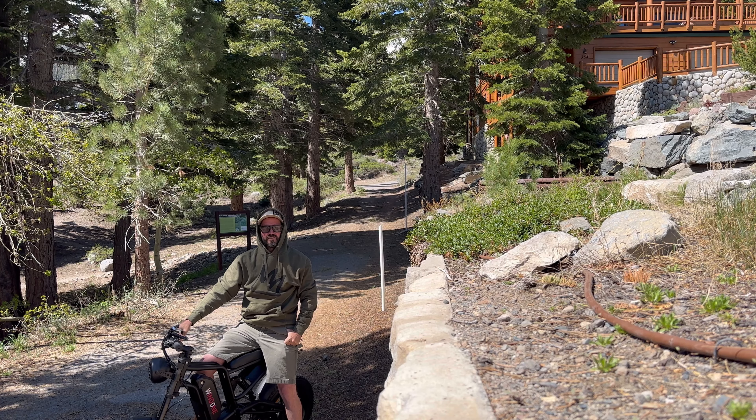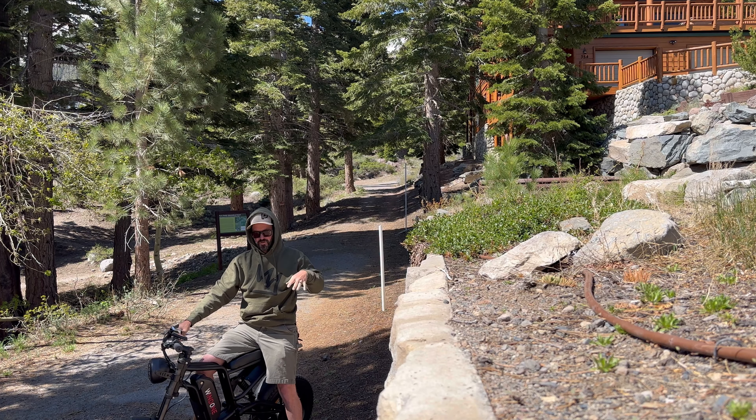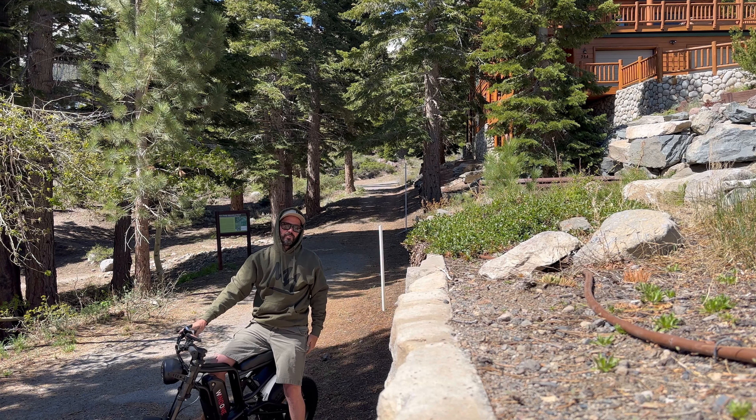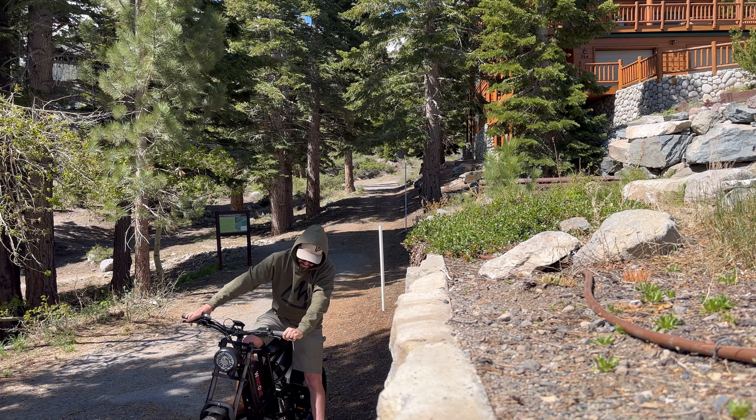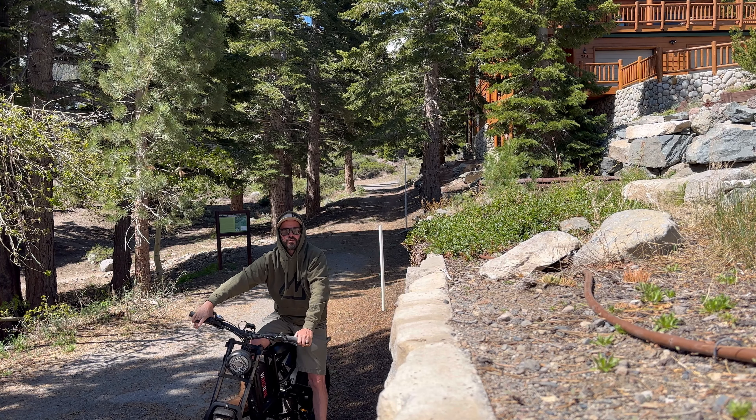I just took the bike down the trail and it handles the trail really nicely. The wider tires allow for easier control through the tight terrain. I really like that. The dual suspension makes for a pretty smooth ride. All in all, it's a nice, fun, sporty bike to ride.